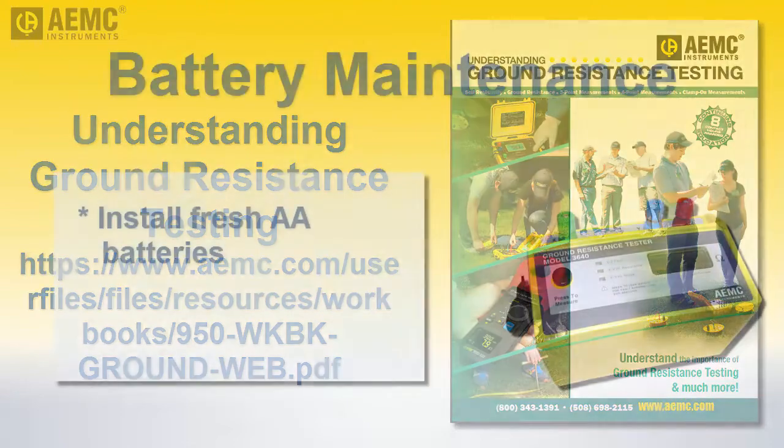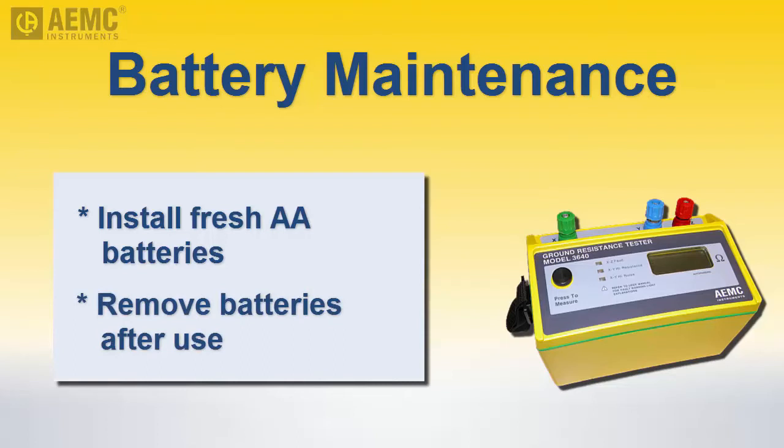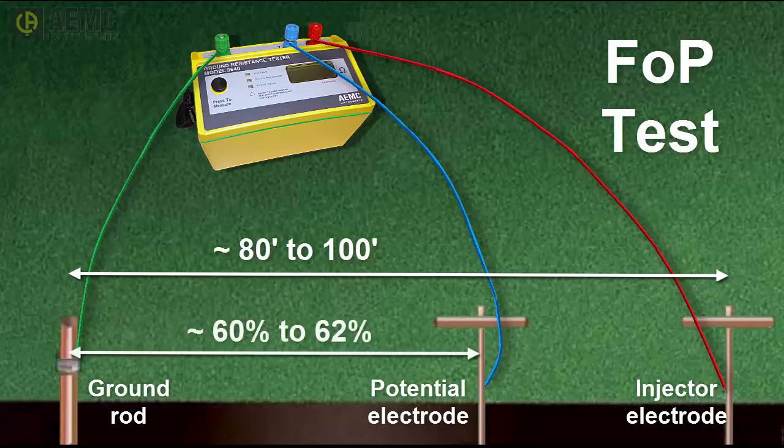The Model 3640 runs on AA batteries. We recommend keeping an unused set of batteries in the responding vehicle and installing them on site to ensure the instrument always has fresh batteries. It is also good practice to remove the batteries after returning to the station, since the instrument generally will not be used on a frequent basis. In the fall of potential test, the injector electrode should be inserted approximately 80 to 100 feet from the grounding rod, and the potential electrode placed approximately 60 to 62 percent of the distance from the injector electrode to the grounding rod.